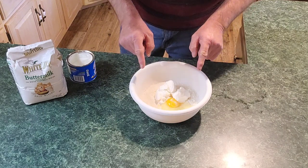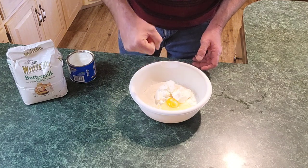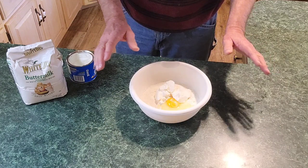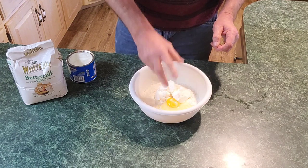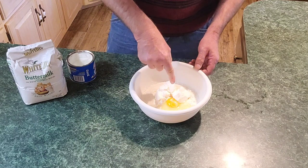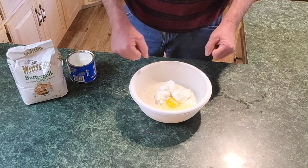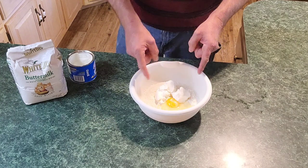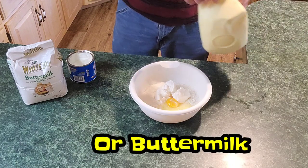Before you add the egg, you could put the Crisco in there and use your pastry blender. I've done this a lot, but I left it at home, so I'm going to make it like mama made it — mix it with my hand. Just know you can use a pastry blender to incorporate your Crisco into your cornmeal before you put your egg in. That'll make it easy and you can mix the rest with a spoon.